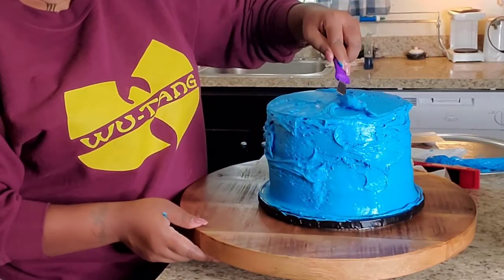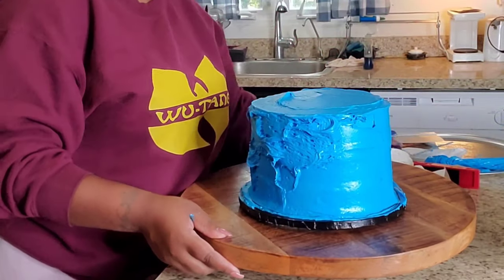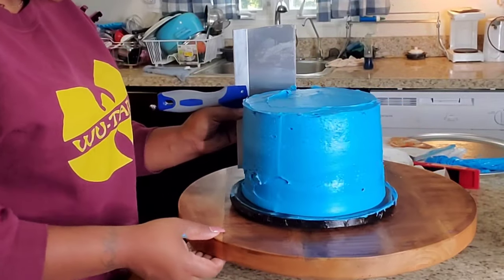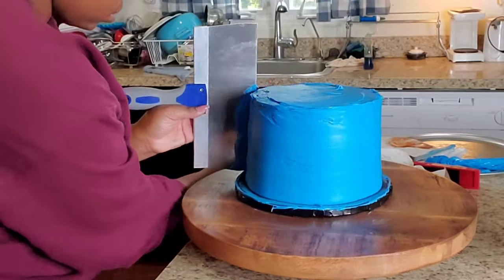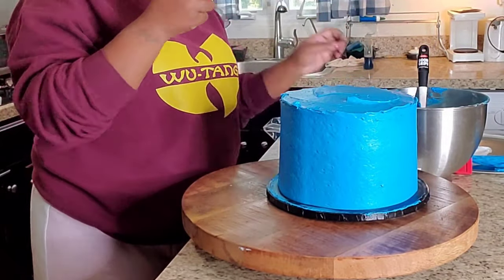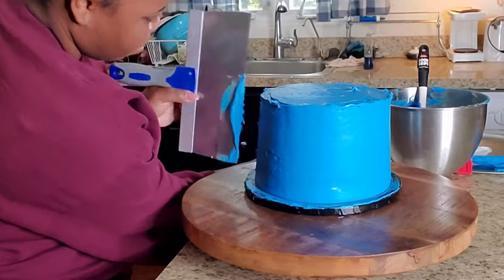So I was like, okay, 2 inches of icing — that shouldn't really be too bad, right? But then when I was starting to go in with the icing, I was just like, I would have to have this much icing in order for it to meet the border. And I was like, that's way too much icing for these little kids.